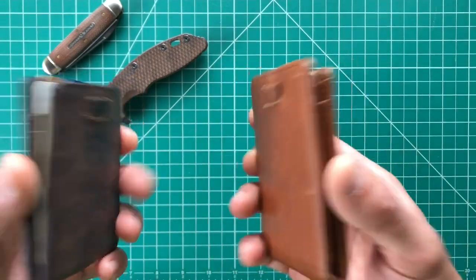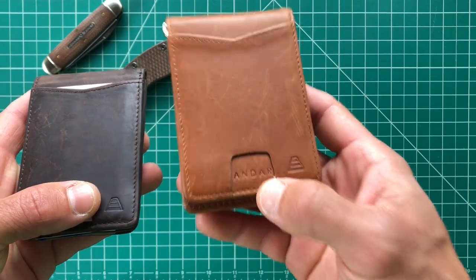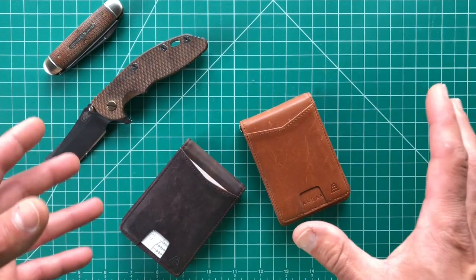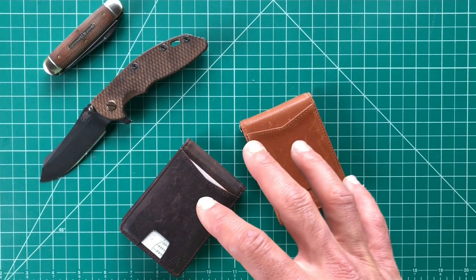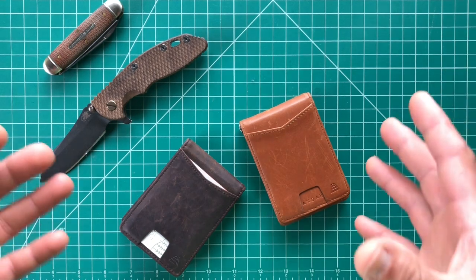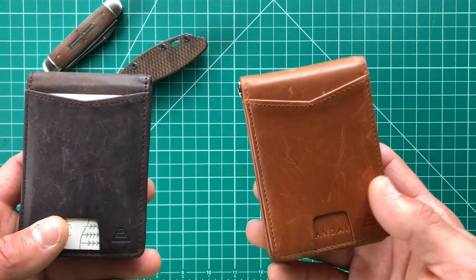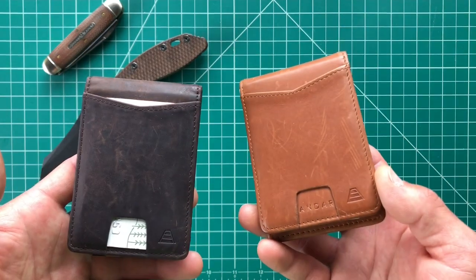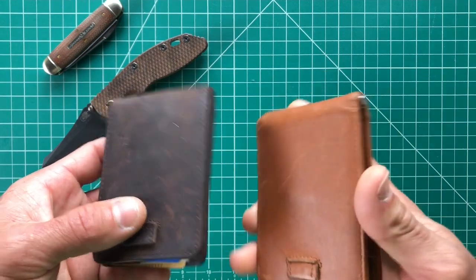I want to talk about what I'm here to talk about, which are these ANR wallets. I do believe I'm pronouncing that correctly but not positive. ANR is a relatively new company — it is a US-based company, but they source and make their products in a bunch of different countries, so it's not a US-made item. These were actually supplied to me by ANR.